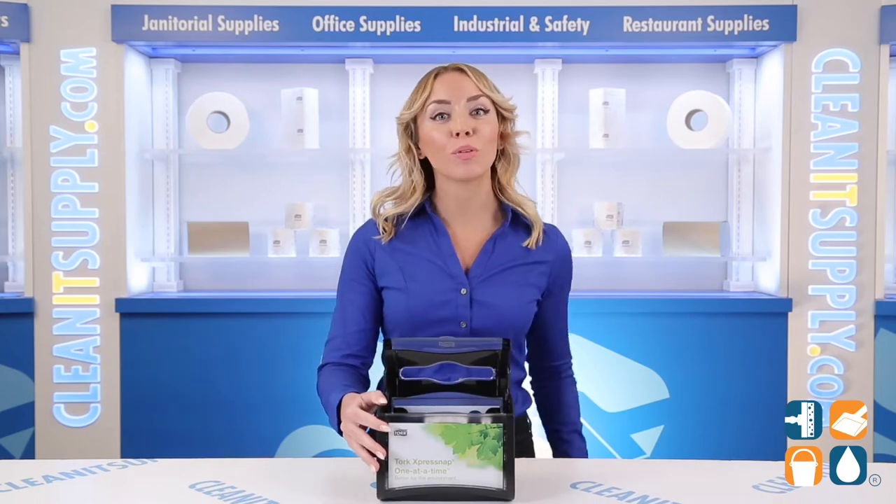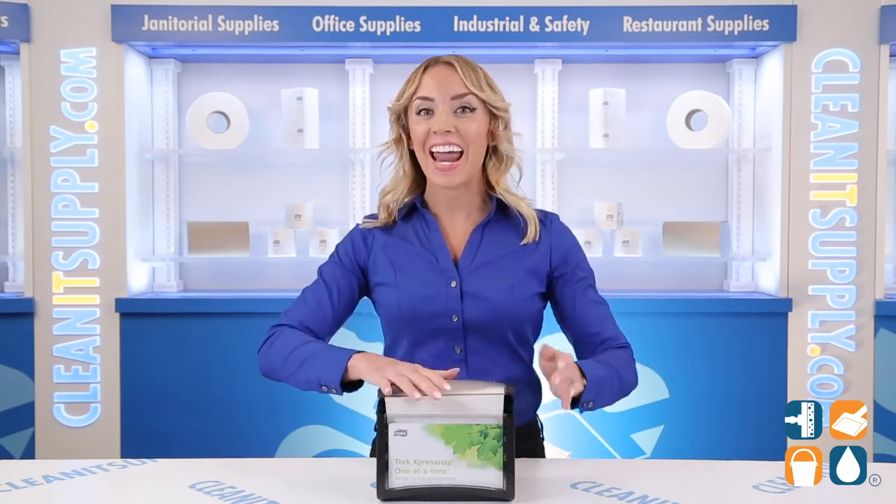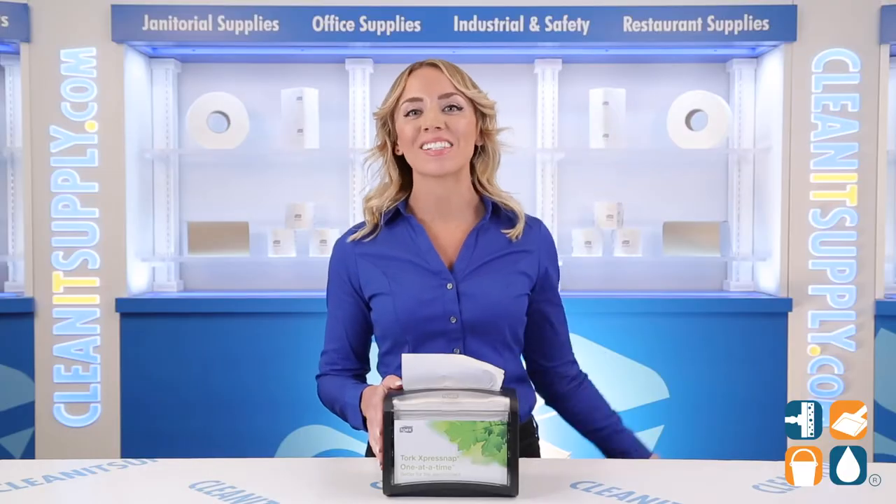Loading is quick and simple too. Simply press the buttons on the side, pop it open, load it, and close. Made with durable and easy-to-clean materials that reduce maintenance and labor costs.